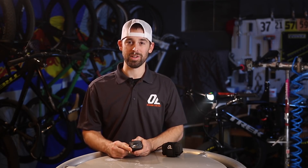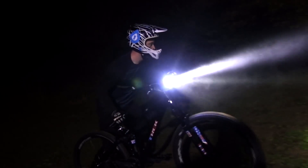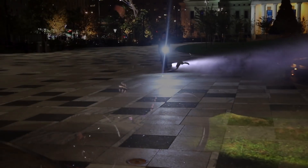Other bike lights feature a spot beam pattern that does not perform well when the trail gets twisty, while some lights rely on massive lumen numbers to make up for poor optical design.